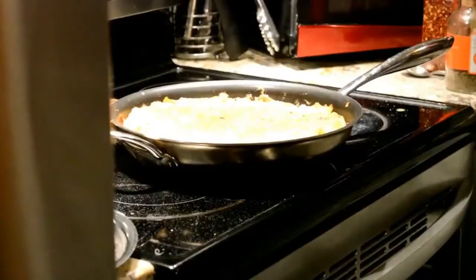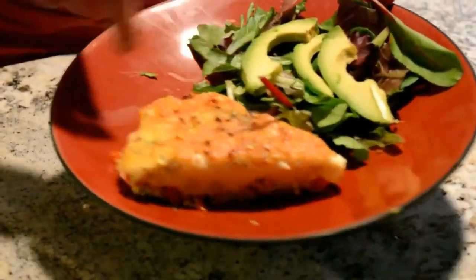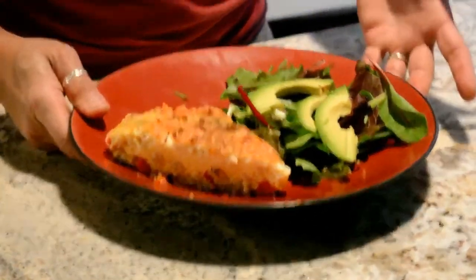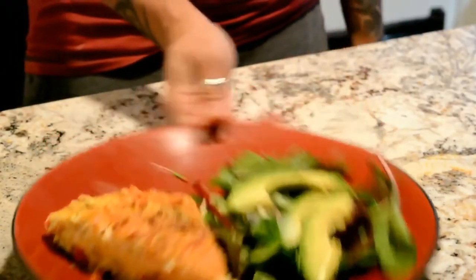All right, let's see what we have here. So here we are, the finished product. Put a little basil on top, a little sprinkle of red pepper, and a side salad with some avocado. And voila — there it is. Eat it!